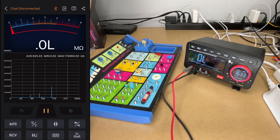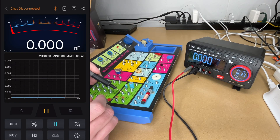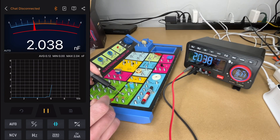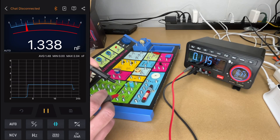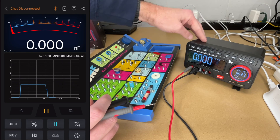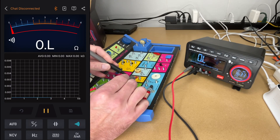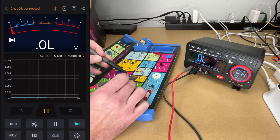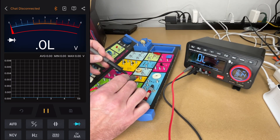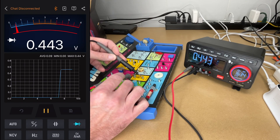We can also test capacitors. Let's hit that one here. This is 0.002 microfarad, so it's showing as 2 nanofarad. We have diode — I'll put my leads on that. I was on continuity, so I'll switch to diode. We have nothing in that direction. We'll do it the other direction, and we have voltage.